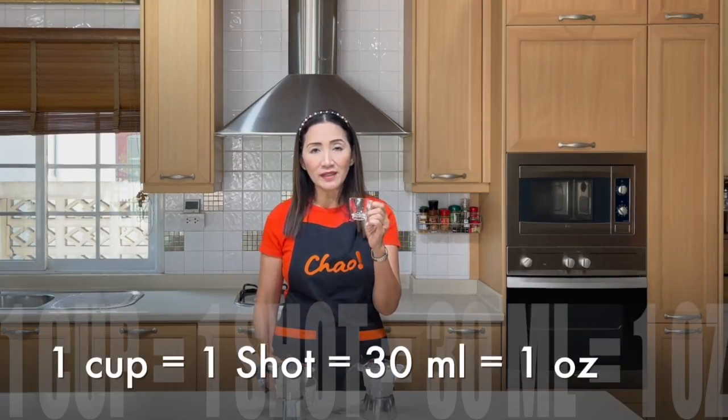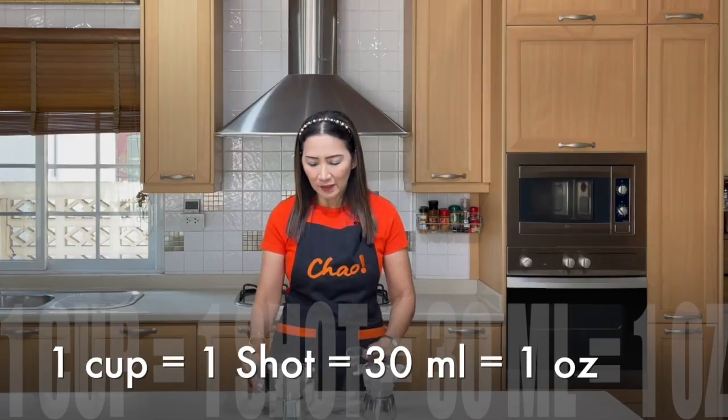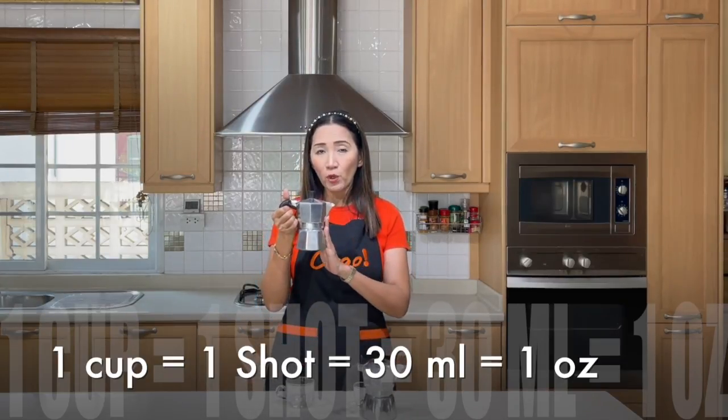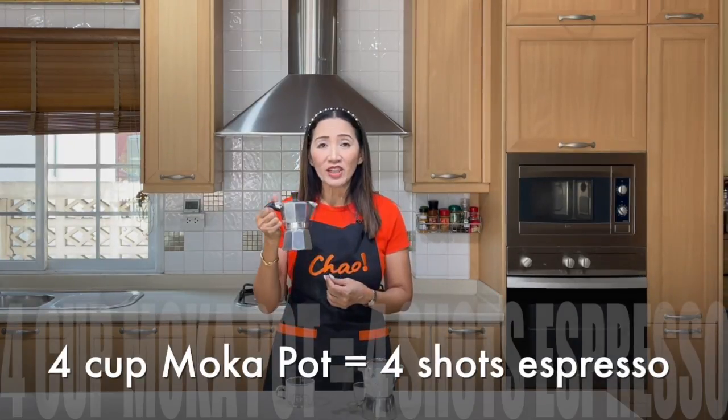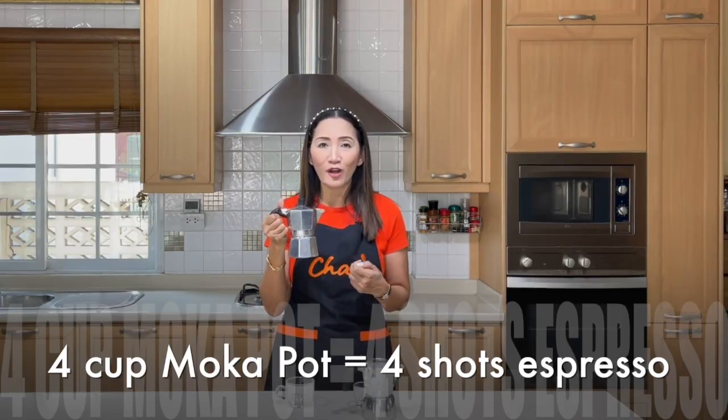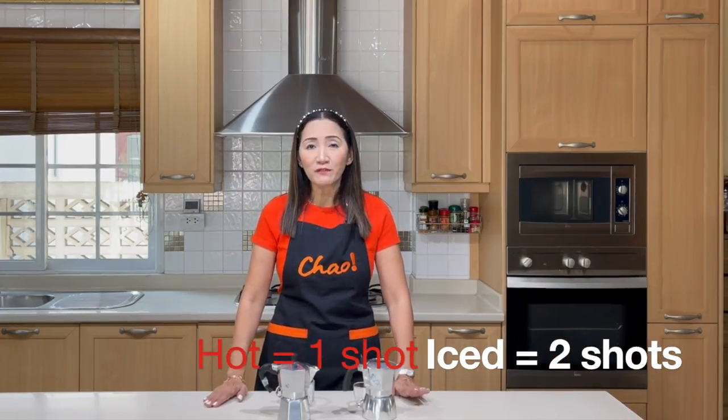When you talk about cups, it doesn't mean a regular cup — it means a small espresso cup. This is an Italian gadget, and in Italy they measure their coffee in shots. One shot is equal to 30 ml. So if you buy a four-cup moka pot, it means you can make four shots of espresso — enough to share among four people. As a guide, I normally use one shot for hot coffee and two shots for iced coffee.